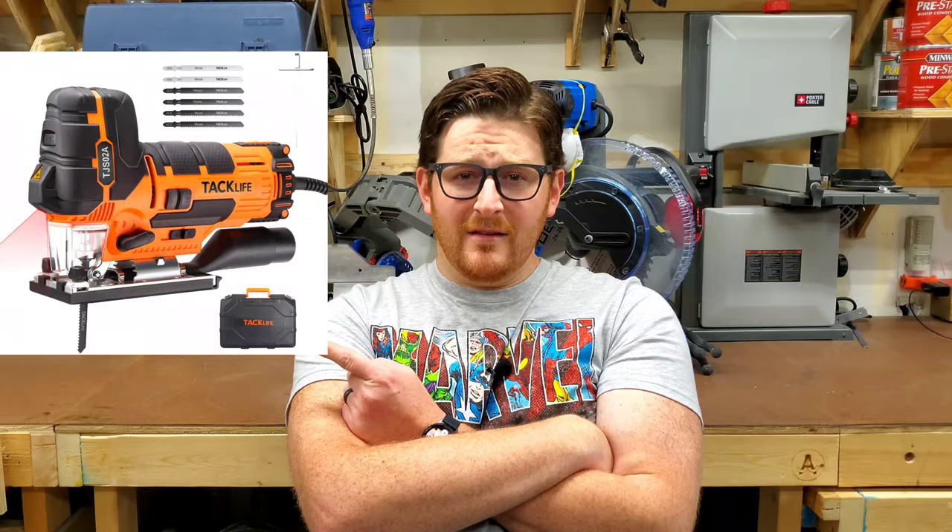Hey there, I'm Josh, and today I'm going to be just joshing around, unboxing and talking about this TacLife Jigsaw.